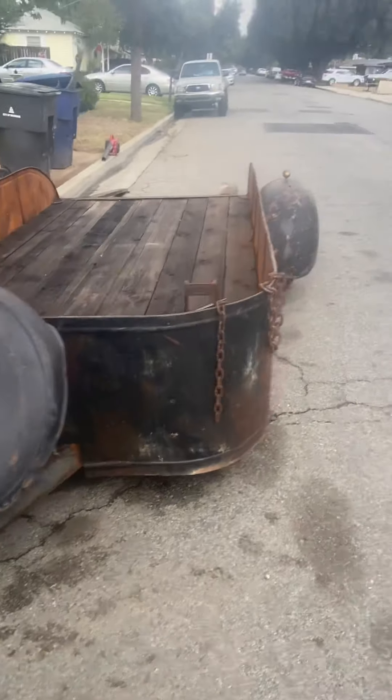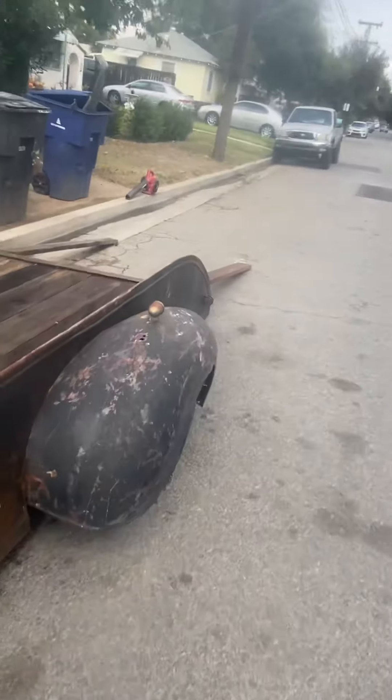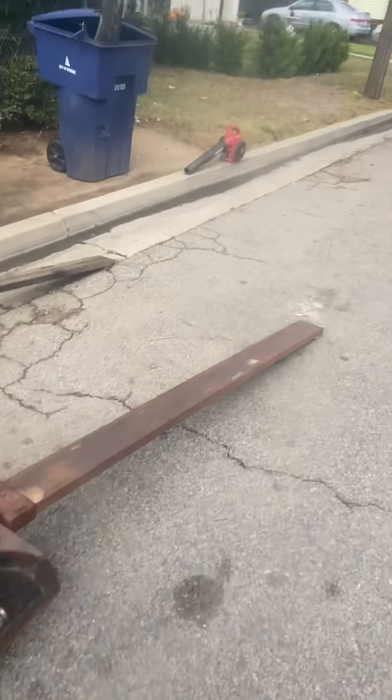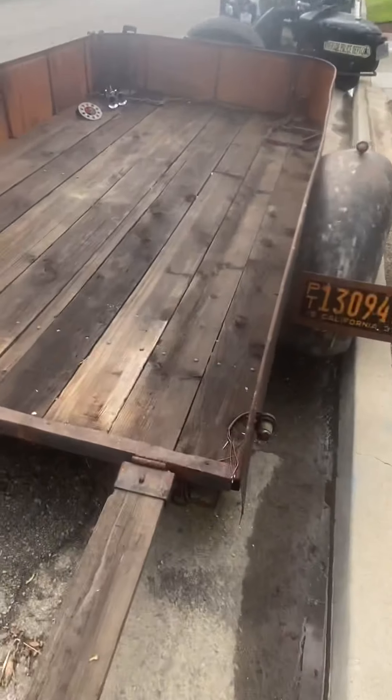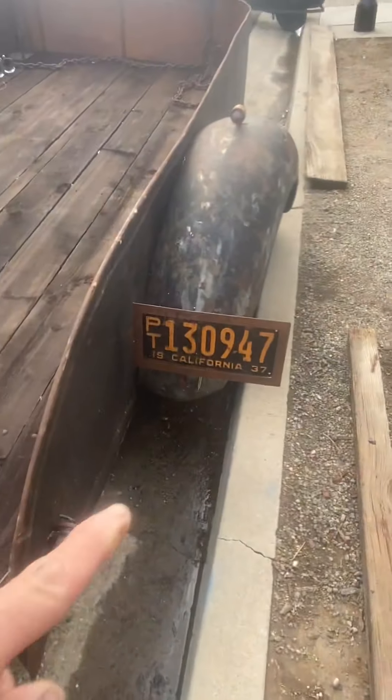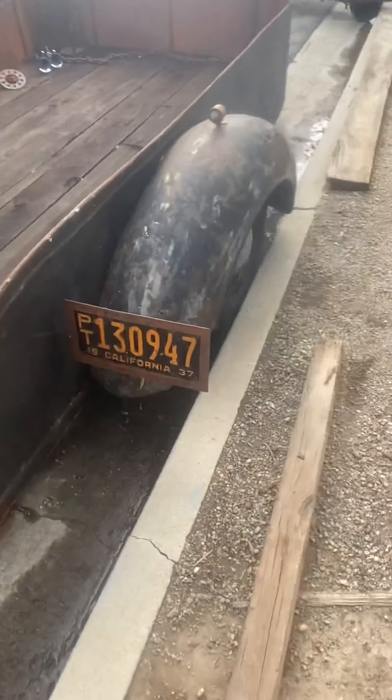And then there's a trailer my son and I did — I think it was a 1952. I paid for 54, I think it was 52 when I got it. We put in some 200-year-old wood and put that plate on there, and we're good.